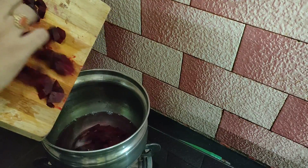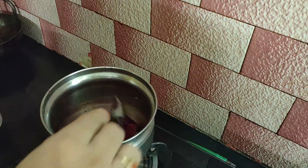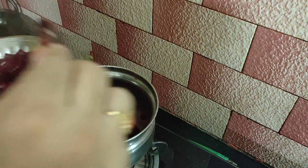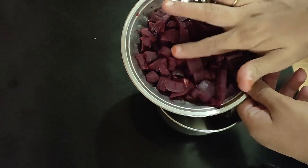There is a little water. So if you have beetroot water, you can use it. Let's check the beetroot. After cooking it, let's regulate the beetroot paste.